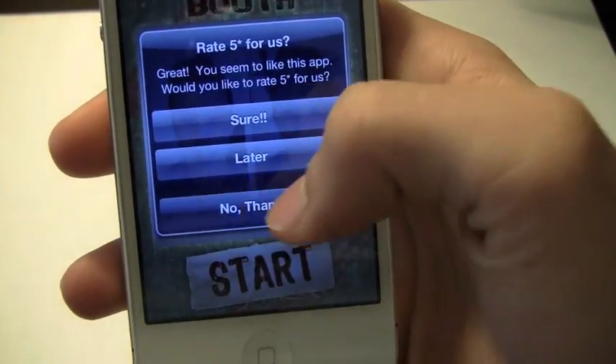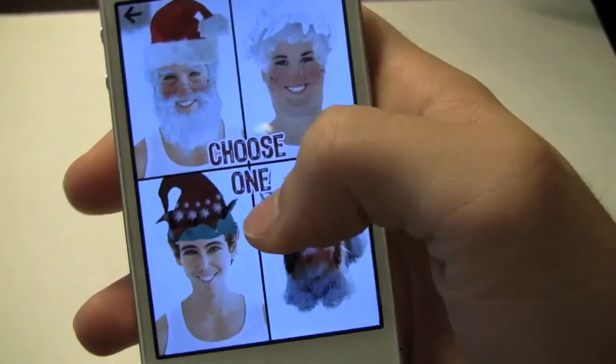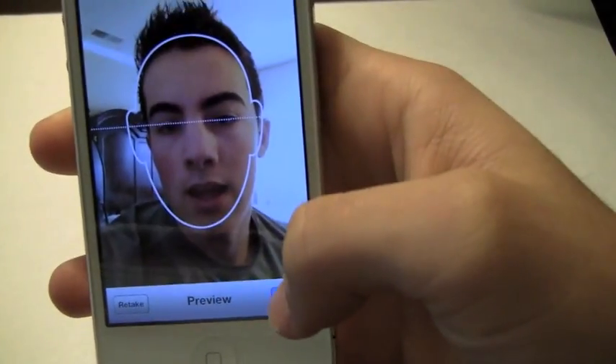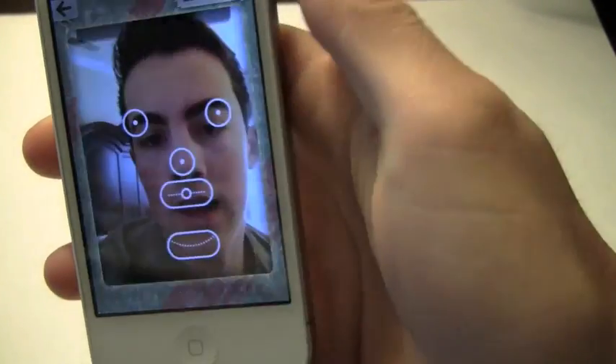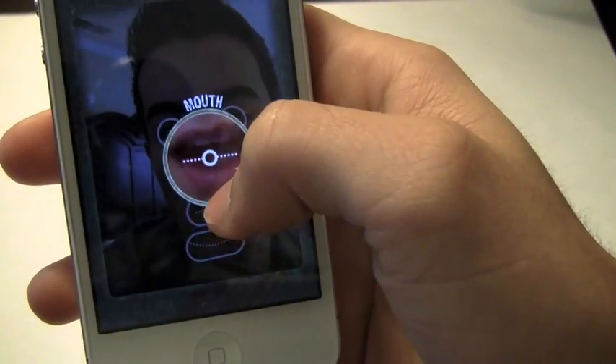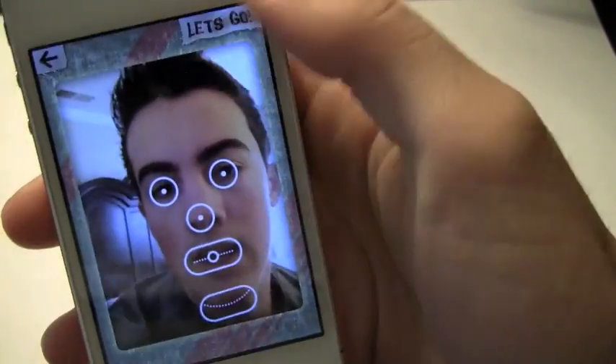Let's go ahead and show you another character. It's going to ask me to rate — no thanks. Let's use Santa Claus this time and take a picture off camera again. Last review I was taking pictures like this all the time and I don't know if this is going to work. We'll see — I'm kind of rushing it, but let's go.